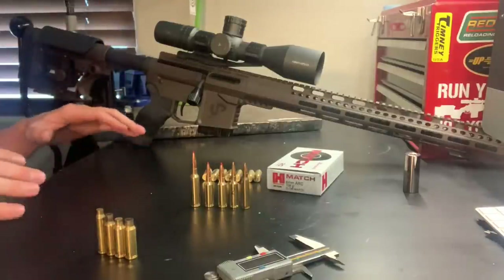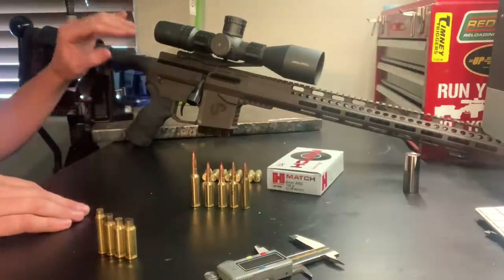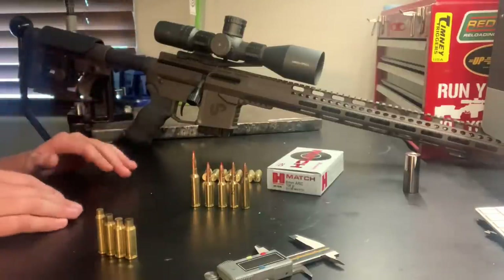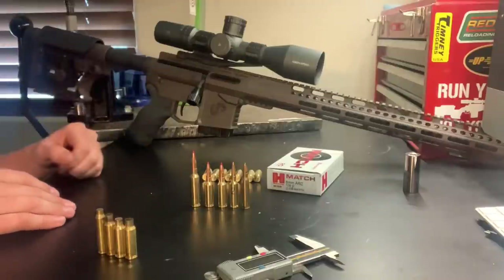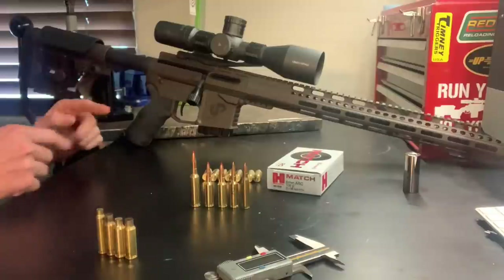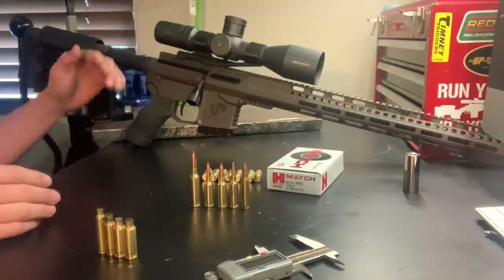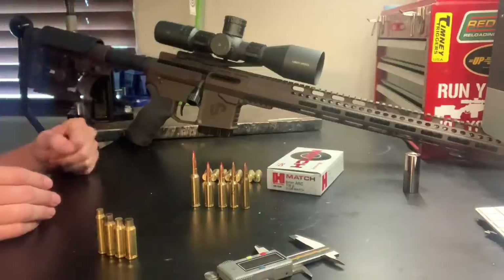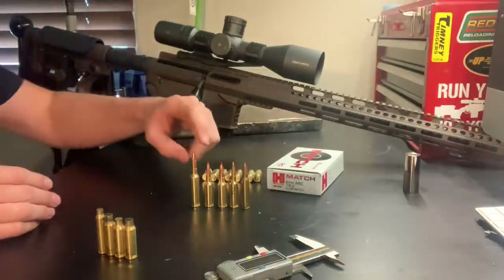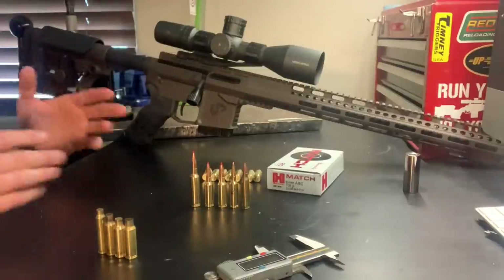Uinta Precision actually worked hand in hand with Hornady when developing this cartridge, and Hornady used their actions to test pressures in the AR-15 platform. That means Uinta Precision is one of the first companies to have the 6mm ARC as an option, so if you're looking for a long range, high performance rifle, be sure to check out Uinta Precision — they're available now.